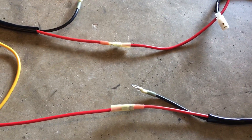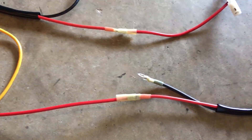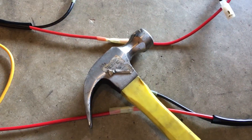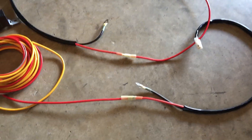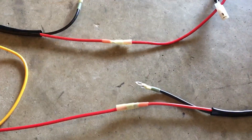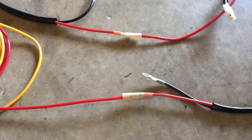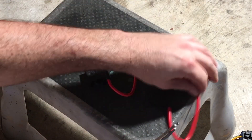These butt connectors were nearly impossible to squeeze with the pliers, so I introduced another tool and some concrete — this is completely out of the car now. Now that I've got the two reds connected, I'm going to go ahead and put everything back, reconnect the pigtails, and reconnect my grounds.